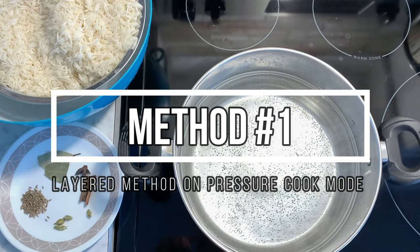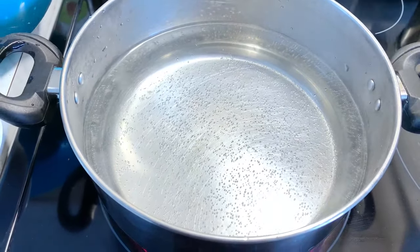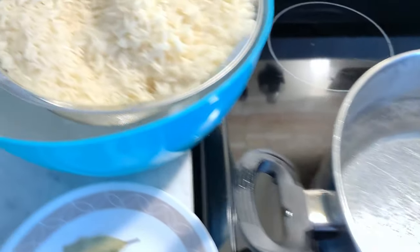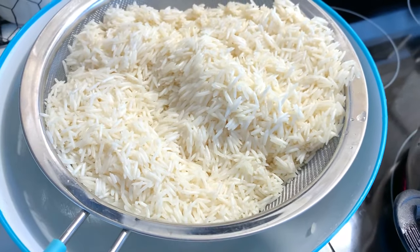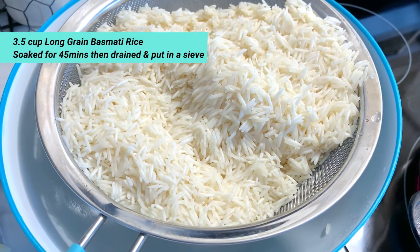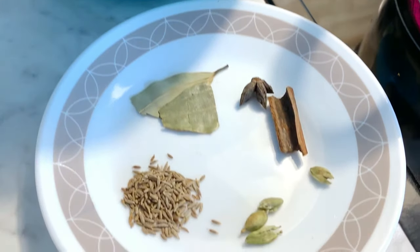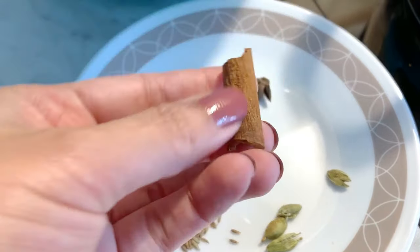Now we are going to make the first method — layered biryani. We will cook the rice (chawal) separately. I have about 3 cups of chawal. I soaked the chawal for 45 minutes, then drained it. The soaked chawal is very good for this recipe. I have some whole spices ready.